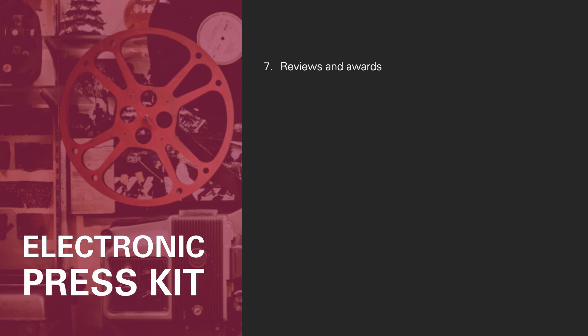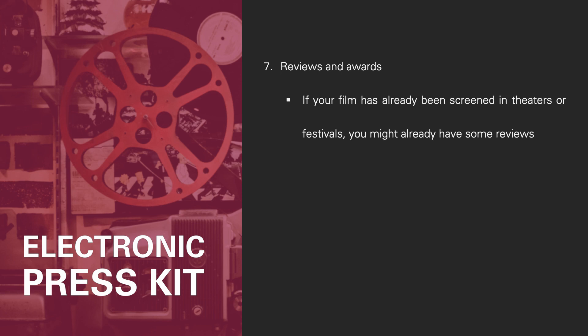Number seven, reviews and awards. If your film has already been screened in theaters or festivals, you might have some reviews you'd like to include, and you can list any awards in this section as well. By getting a journalist to see and review your film, you start creating buzz. So ask familiar journalists, film experts, and representatives of the local film industry to watch your film and write a short comment.